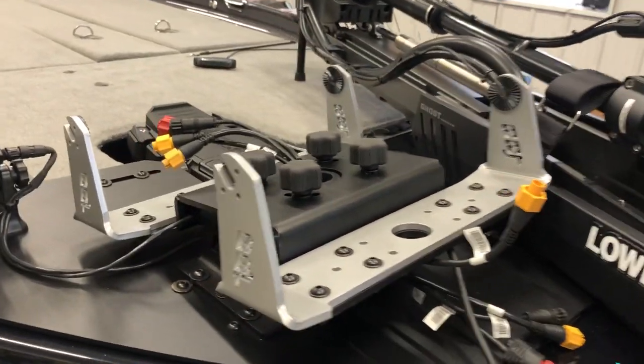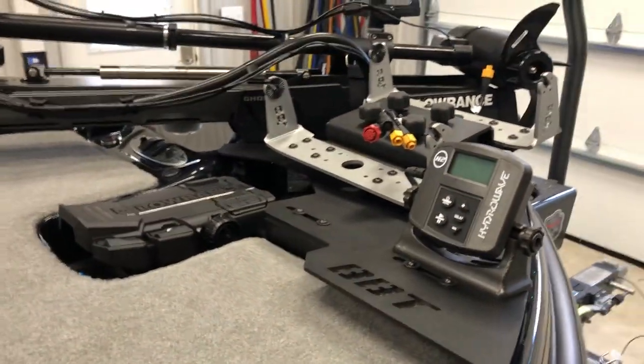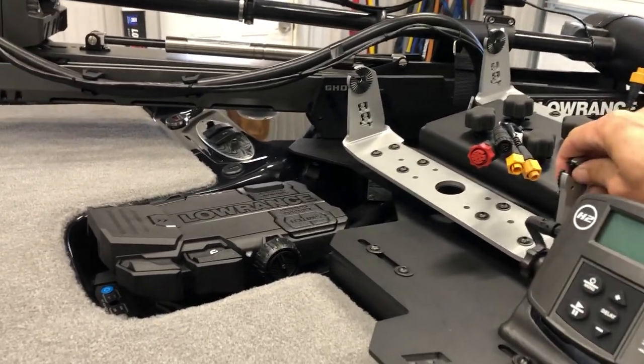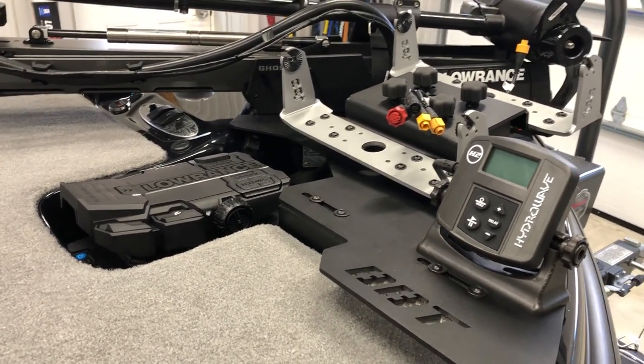We got our Lowrance Ghost and Active Target, with transducer cables all run up through here. Up front we got the Bass Pro Technology running on a dual mount - these are the Warrior gimbal mounts, they're super strong, you're not going to bend or break them. We got the Hydrowave from TH Marine, a must-have to call those fish in real close to you.